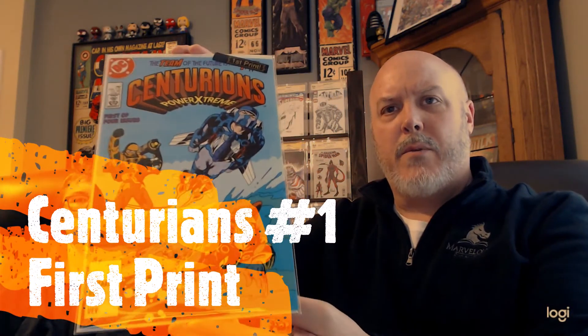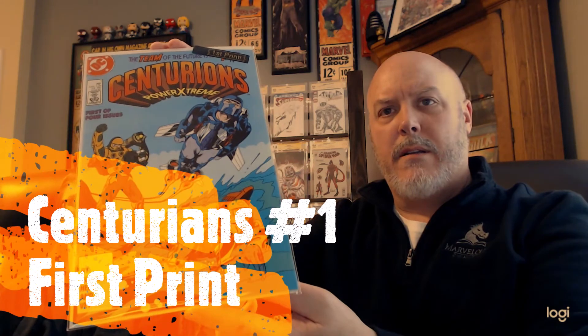Centurion #1, first print — very cool. If you grew up in the 80s, that was a very cool one.